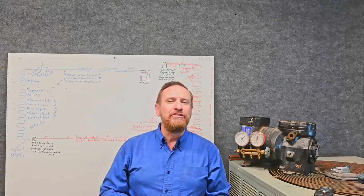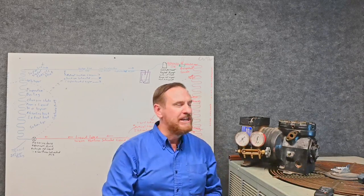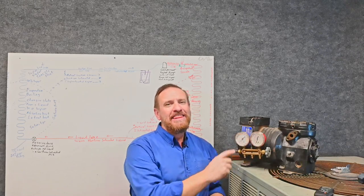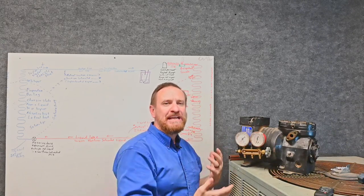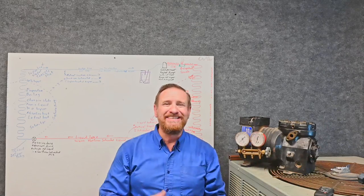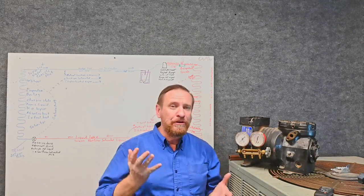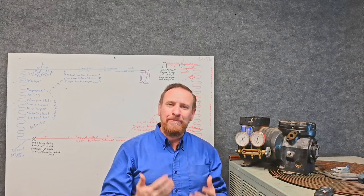Let's look at how we're going to calculate compression ratio. We're going to have our suction gauge and our head gauge or high pressure gauge — measuring the suction pressure coming in and the discharge pressure coming out. But there's a catch. Remember these gauges are pressure differential devices. They measure the difference between the pressure inside the hose versus the pressure on the outside. Right now it's showing zero PSI gauge on both sides, but in reality there's still pressure on it — the pressure in the hose and the pressure on the air side are equal. When working with compression ratio, we have to convert this to what we call absolute pressure.